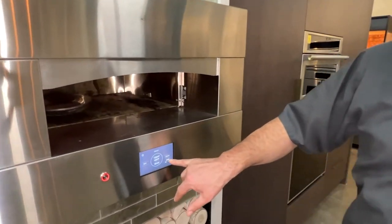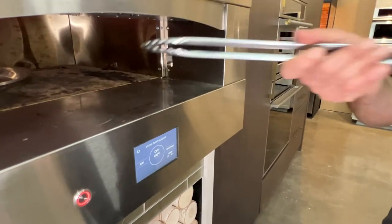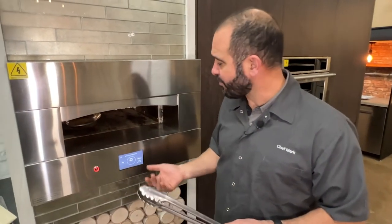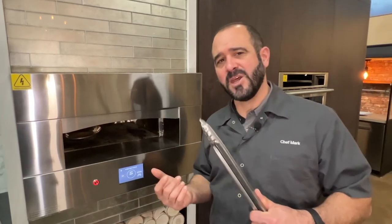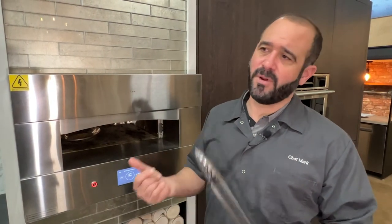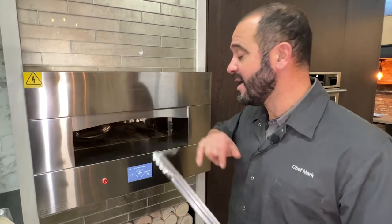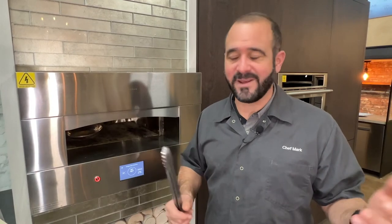You can turn on the dome heat separately. I just turned the dome heat off, so only the stone is hot. What I like to do is preheat the oven to 400 degrees with no dome on. Then, just a few minutes before I'm ready to put a pizza, salmon, or steak in the oven, I go ahead and turn the dome on. It quickly comes up to full temperature, reduces heat in the kitchen, and does a great job of preheating right when you're ready.